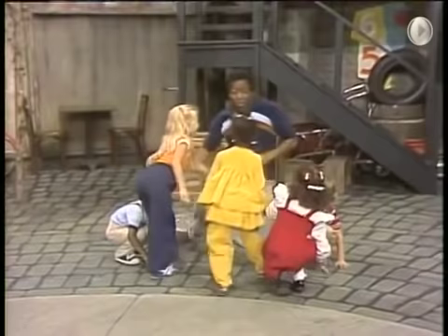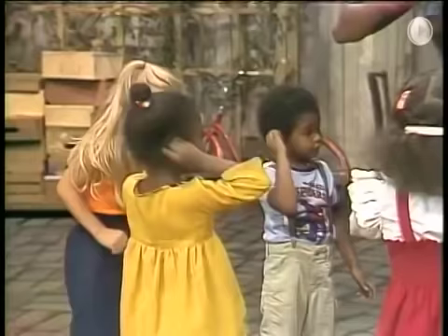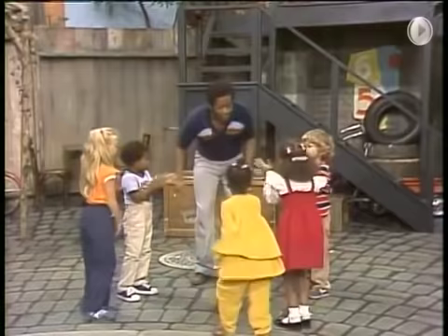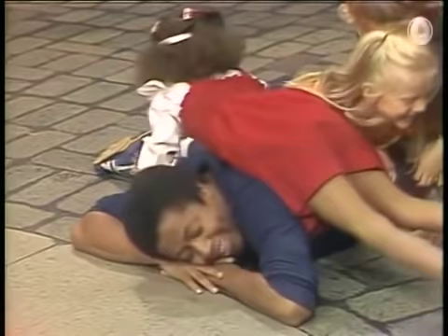It's a very simple dance to do. Clap your hands. Stomp your feet. Turn around and touch your toes. Pull your ear and flap your arms. Stretch up high. And all fall down. It's a very simple dance to do. Thank you.